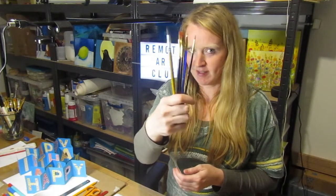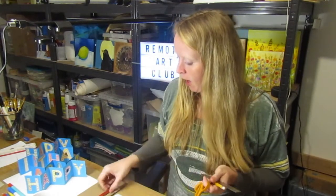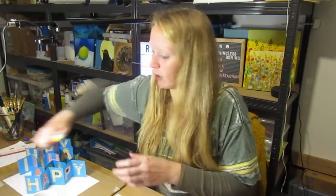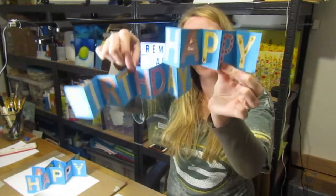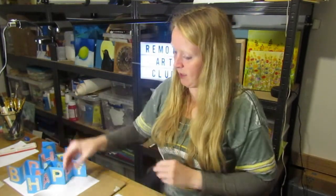Hello and welcome to this week's remote art club. You will need watercolour paints, a selection of brushes in different sizes, some scissors, a pencil, a metal ruler if you have one but wooden or plastic will do fine, and a craft knife which is completely optional. If you don't have watercolours you can use pencil crayon and felt tips for this one.